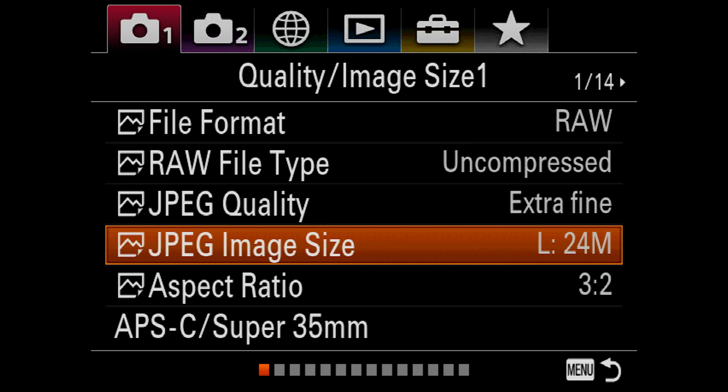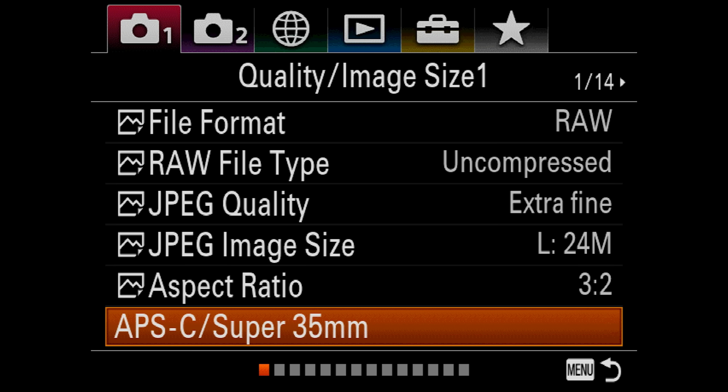For JPEG quality, I recommend Extra Fine — shoot the highest quality file you can. JPEG image size: Large — I want 24 megapixels. Aspect ratio: 3:2. Moving on, you have APS-C or Super 35 mode, which is basically your crop mode. If you want a little extra reach, you can go into this mode, though I just say crop later if that's what you're doing for stills. But this is where you can find your Super 35 mode.